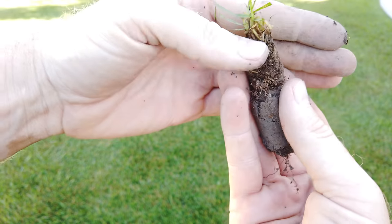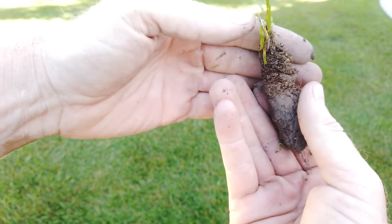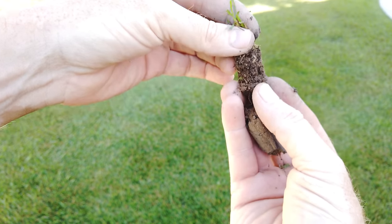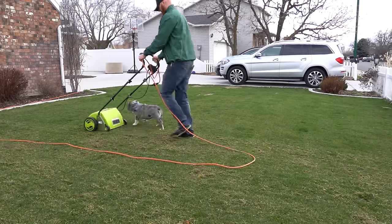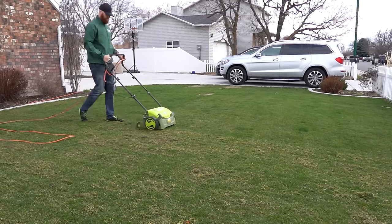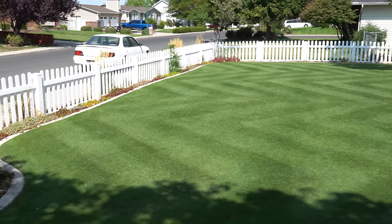Number two, it's rated to create less thatch over a period of time than other species, and that's also been problematic with the species of blue that I had. On the top layers of the thatch, I like to remove those with a dethatcher or scarifier so I can get the grass to lay to and fro whichever way I like and lay those incredible stripes.